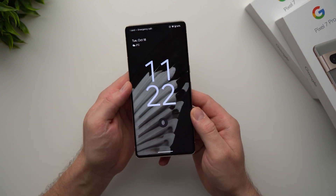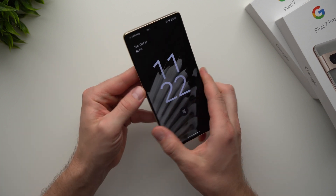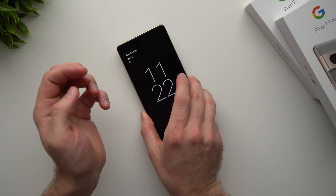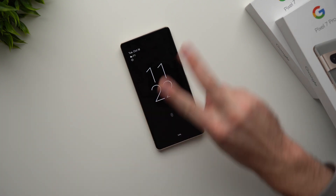Alright guys, that's my quick tutorial on how to use the new Pixel 7 device. I hope you enjoyed it and learned something. If you did, be sure to leave a like, subscribe for future videos, and I'll see you in the next one. Peace.